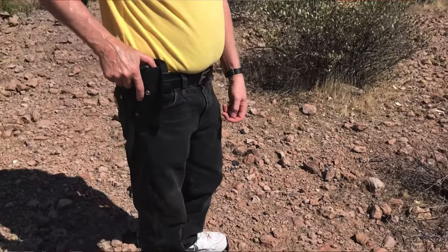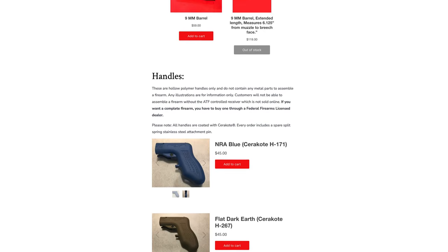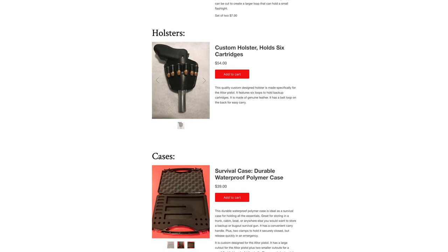That's always fun. So how much do the barrels generally run? The barrels run $49 for a 380 and $59 for a 9mm. The threaded 9mm runs $99. And they can get those off your website — that's correct. On our website we also have other accessories: custom holsters, a bandolier to hold a couple of spare cases, colored frames in NRA blue, rose gold, and flat dark earth. We also have a waterproof survival case so you can load a couple of cartridges and an Altor pistol and bury the whole thing in the ground — it'll last longer than most people will live.